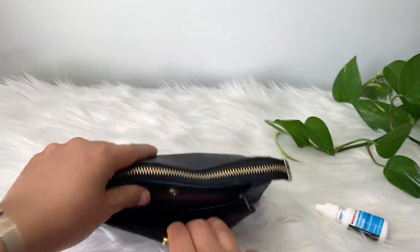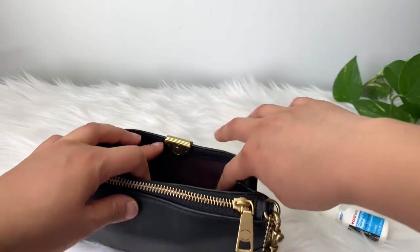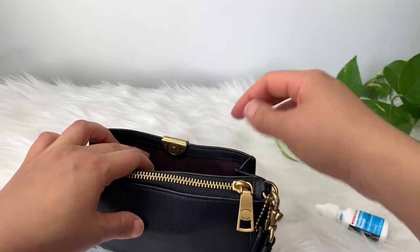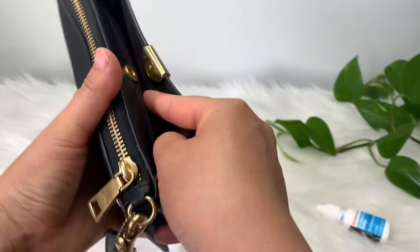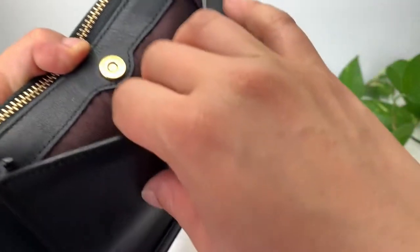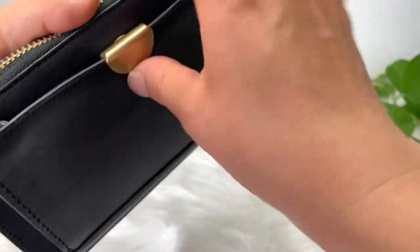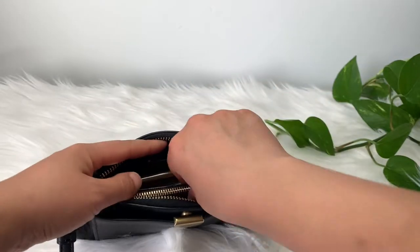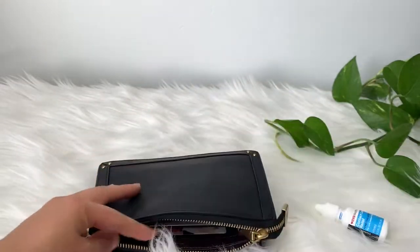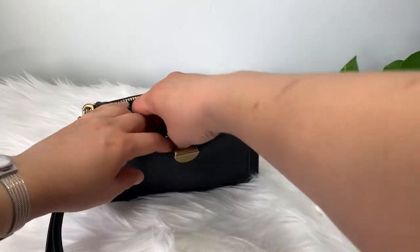Up here there's a top section — this is oxblood colored and I believe it's fabric. I'm not sure what I would put up here. If the key pouch is taking too much room in the main compartment, maybe I could put it up here instead.